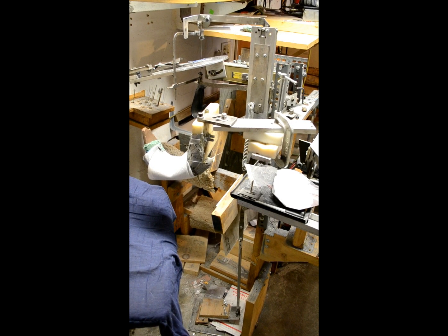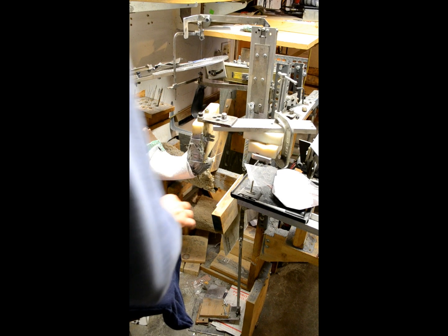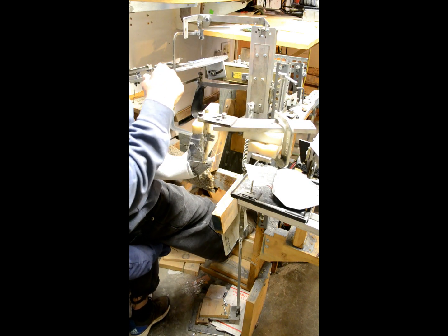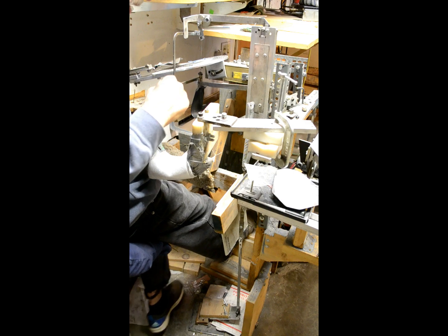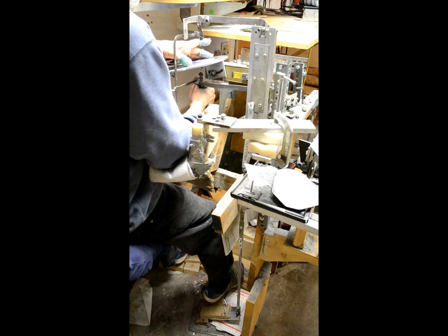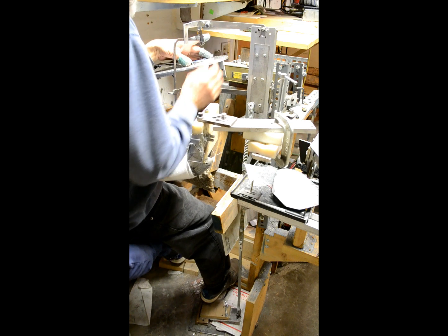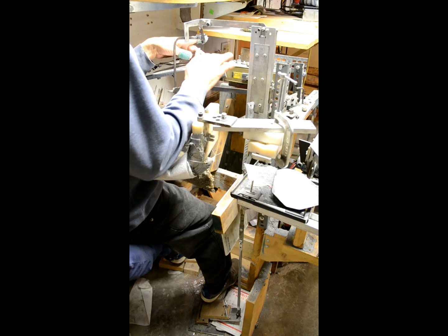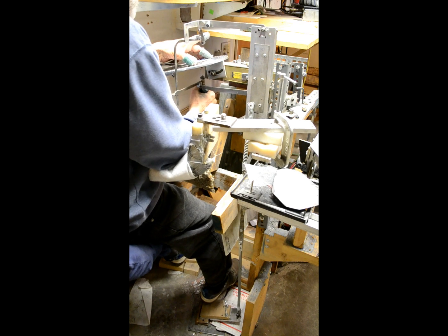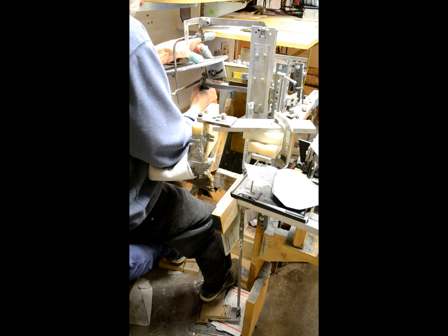Here's the manual saw. This is one of the original Bonnie Dune saw guides. The carriage has been replaced a couple times. I added this handy dandy little pedal here to save the wear and tear on my right arm. A hold-down clamp to save my left arm. Bigger table for bigger die. Arm rests. But the basic saw guide is here.